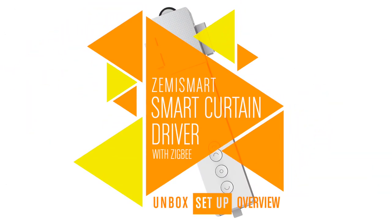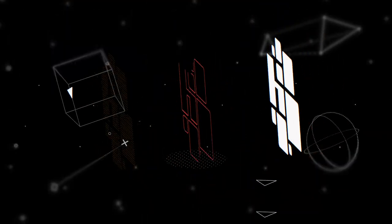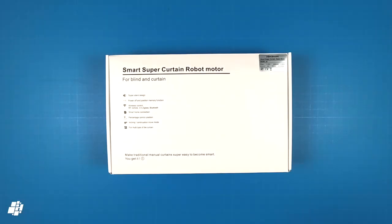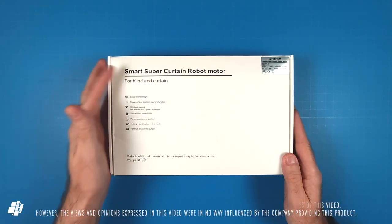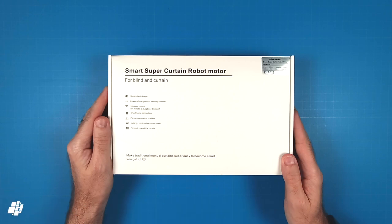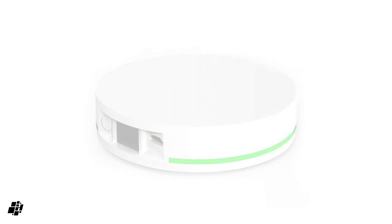This week on HomeKit News, the ZemiSmart Curtain Driver with HomeKit. Today we're looking at a product that I'm not really in need of as I don't have curtains. And even though the box says blinds and curtains, this really is only for curtains unless you have vertical blinds that use tracks or a rod. Just like previous ZemiSmart products, this uses ZigBee and therefore requires the ZemiSmart Hub for smart control as well as HomeKit functionality.